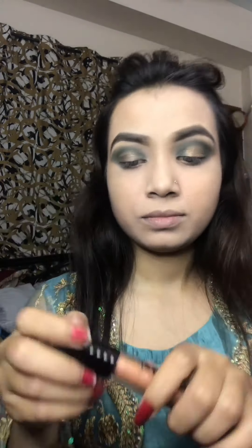I have made a golden color. I have made a glitter. I have made a glitter with a plastic tool.